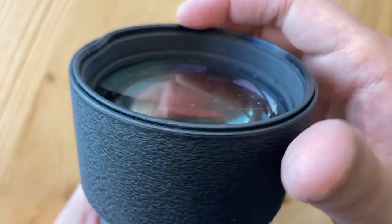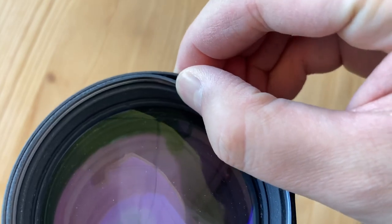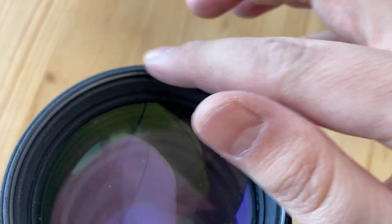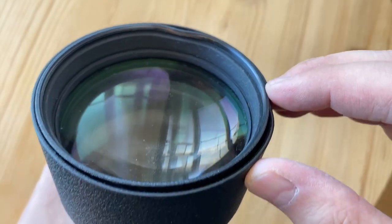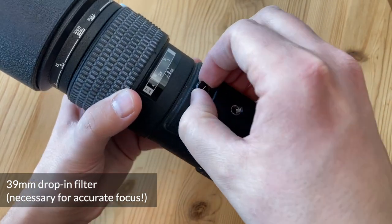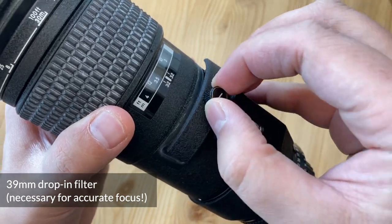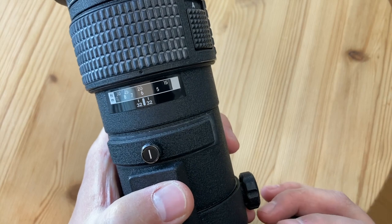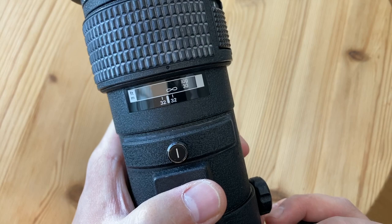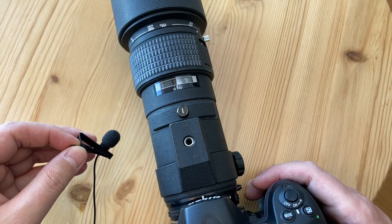The lens uses an 82mm filter thread. I saved money buying one with a slightly damaged filter thread since I wasn't planning on attaching front-facing filters anyway. The lens also has a drop-in filter slot — right now I have the clear Nikon filter that comes with it and I don't want to remove it to avoid dust. The autofocus mechanism is far from silent.